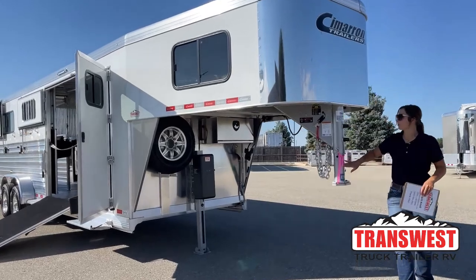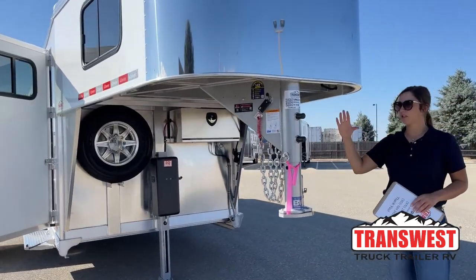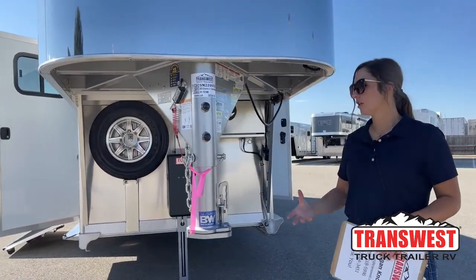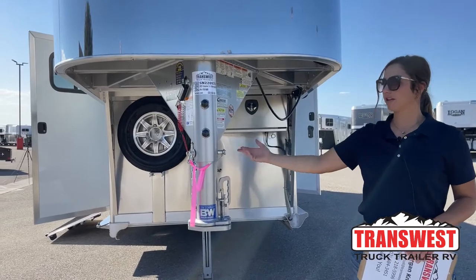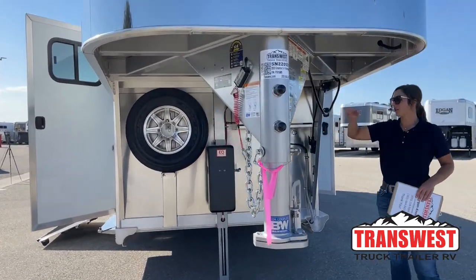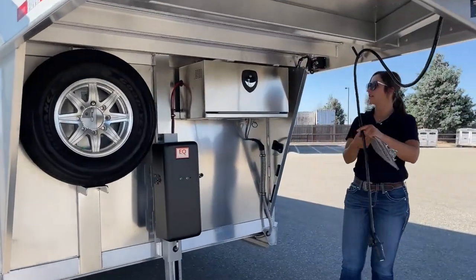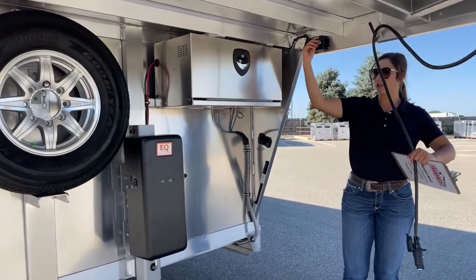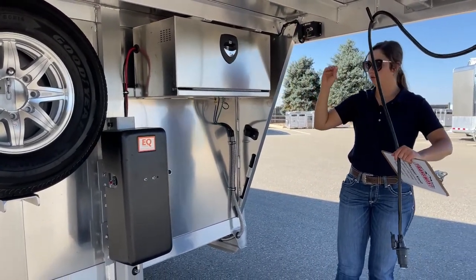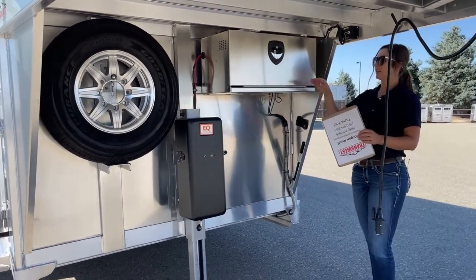So we've got our adjustable coupler. This moves up and down, and that gives us the capability of making sure you're riding as level as possible depending on the tow vehicle. And then you've got your safety chains, your battery breakaway. Up here we've got our plug-in for the lights. Right here is going to be for your hydraulic jack — it goes up and down, super smooth, way easier than sitting there cranking it. So having that comes in handy big time.